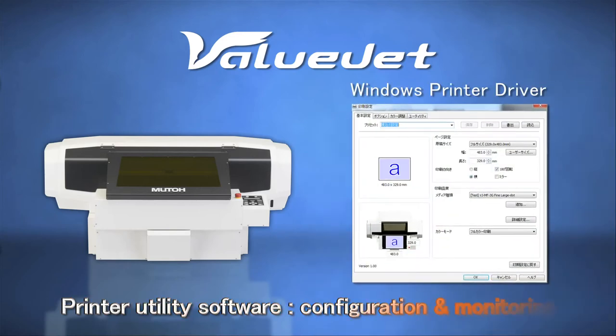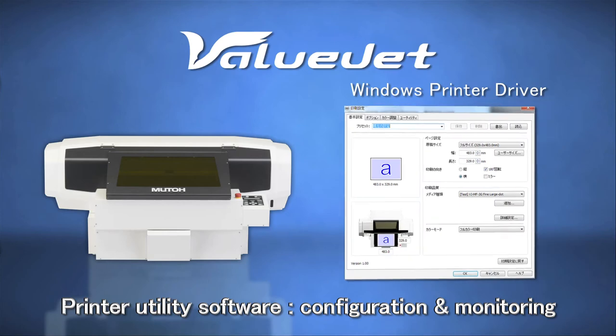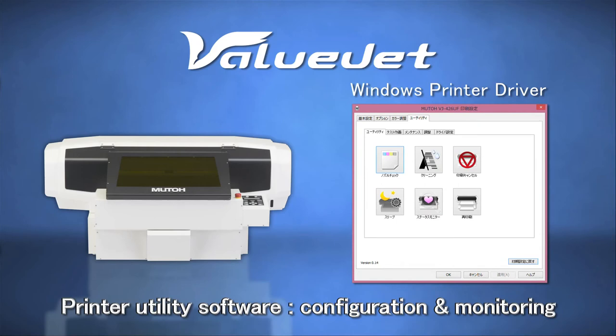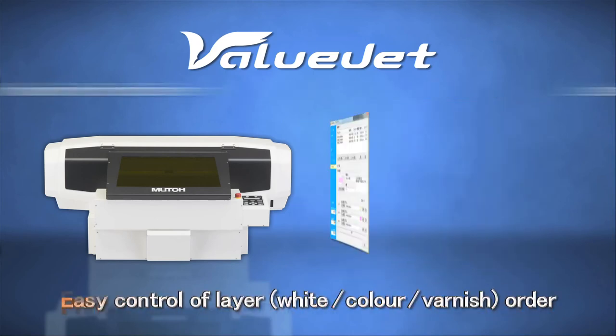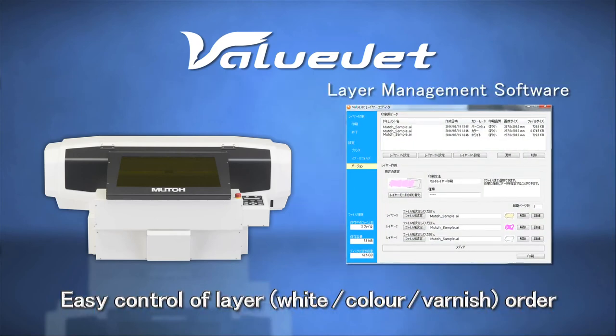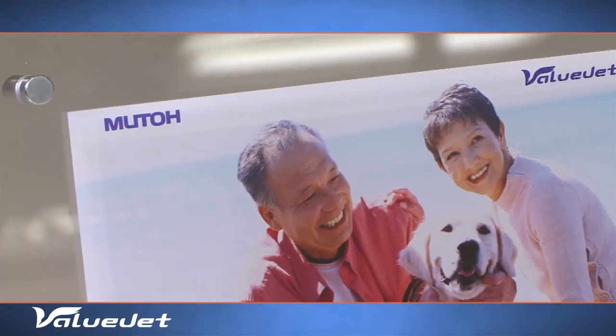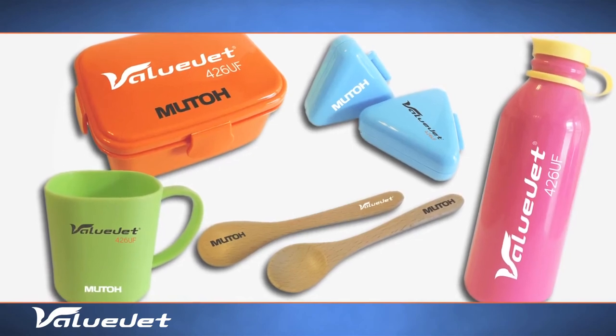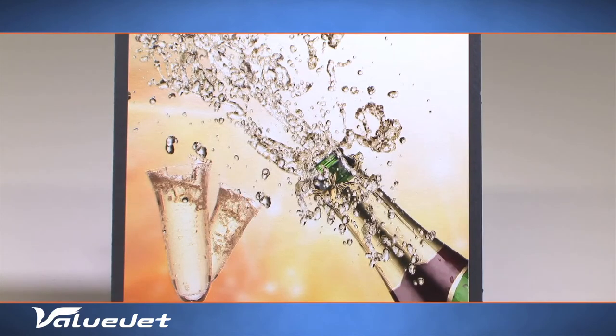The VJ426UF comes standard with a MUTO printer installer and Windows driver. It's easy to operate. MUTO's proprietary layer management software tool facilitates the adjustment of white, varnish and color separation. As a result, you can easily control the layer order.